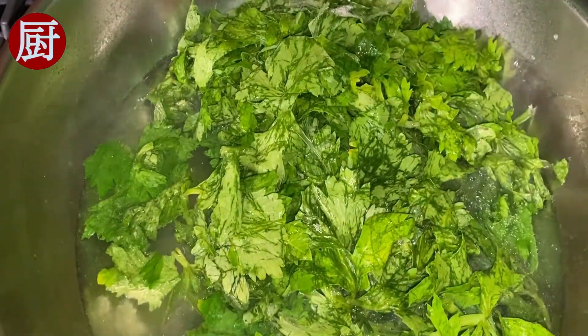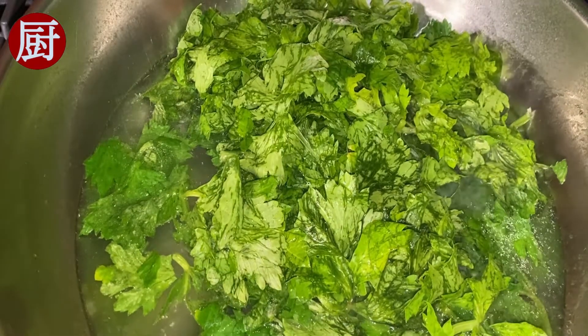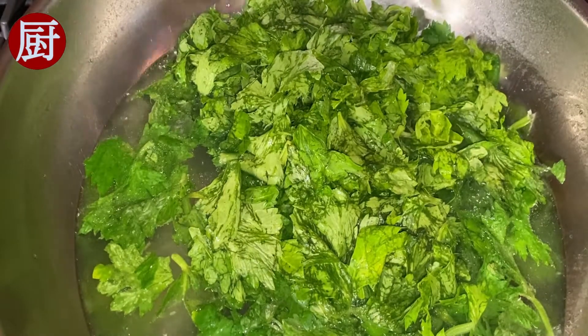Step 2: blanch the leaves in boiling water. Add a teaspoon of cooking oil to preserve the color. This only takes about 1-2 minutes.